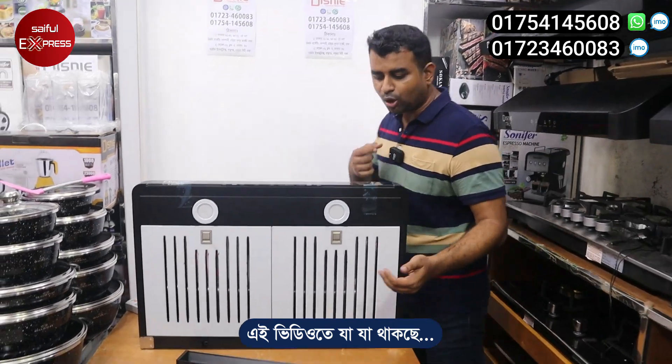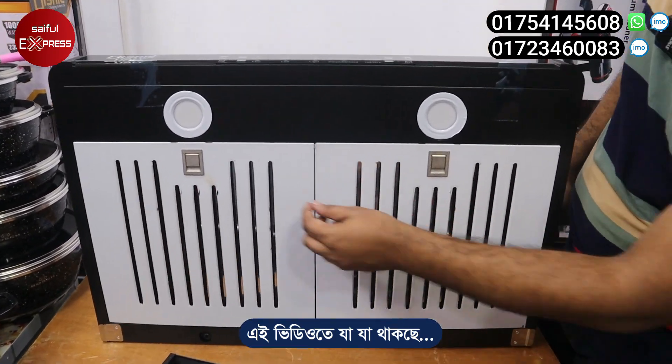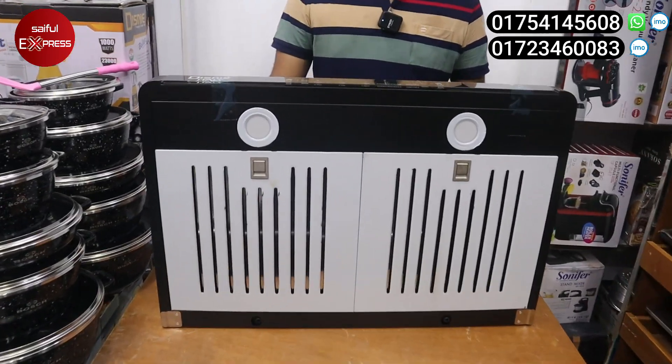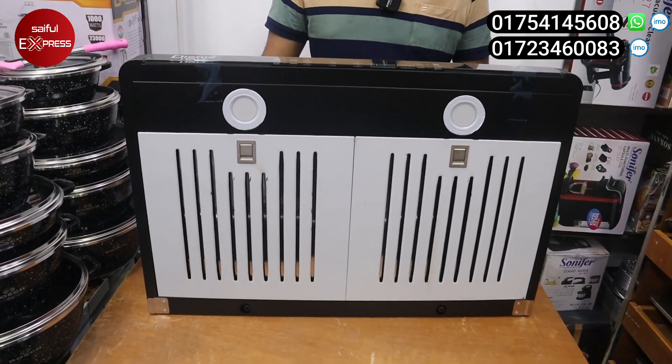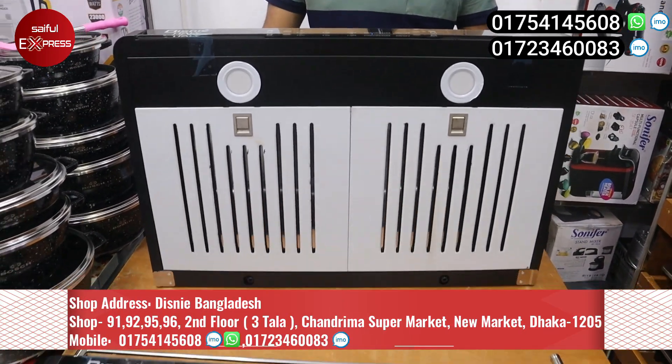This is an auto-heating, cleaning, and filter. This is a stainless steel filter. This is an accessory. This is a kitchen hood. This is a DZ Italy brand. There are 3 models.